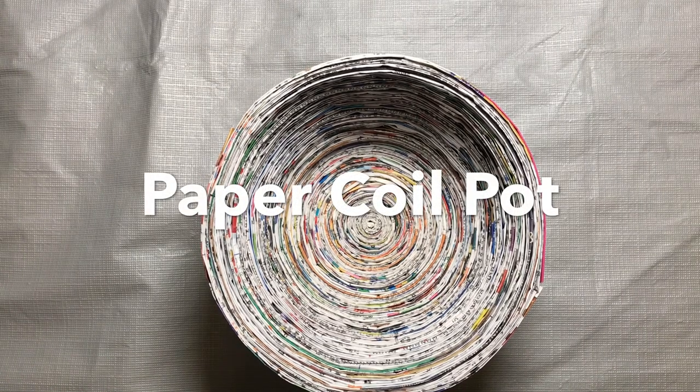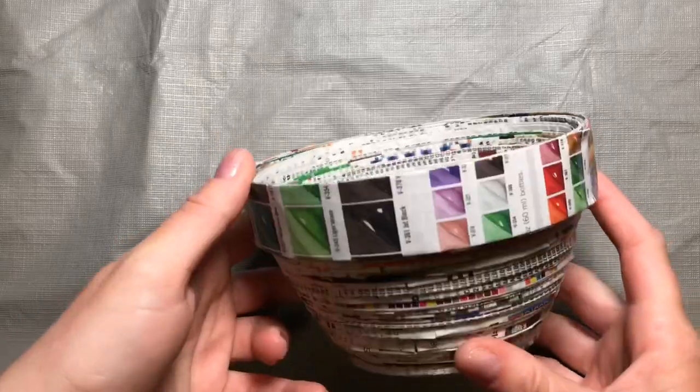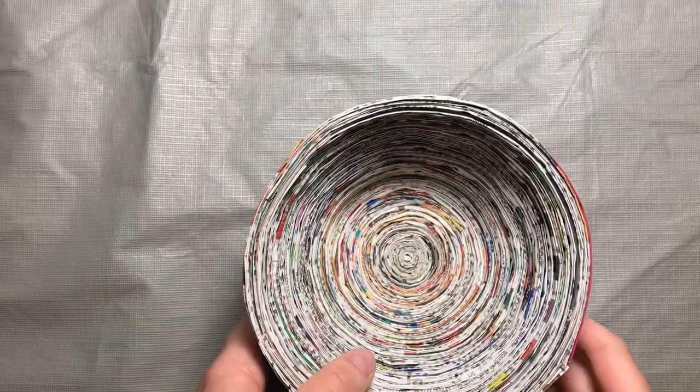Hi everybody and welcome to Art Adventures at Home. Today we're going to be making a paper coil pot with supplies that you have at home.